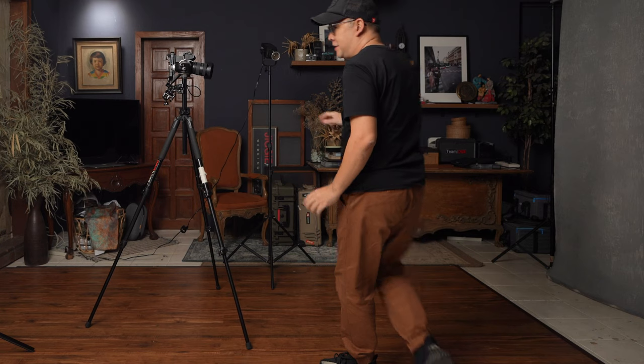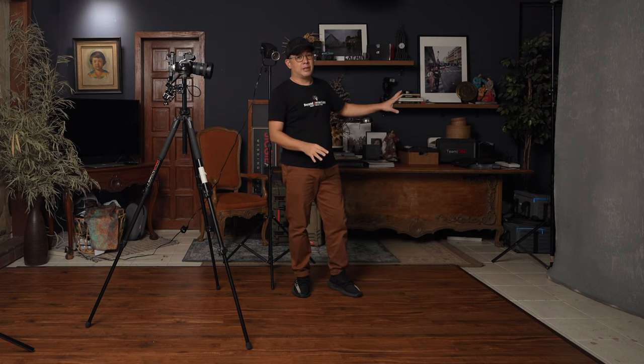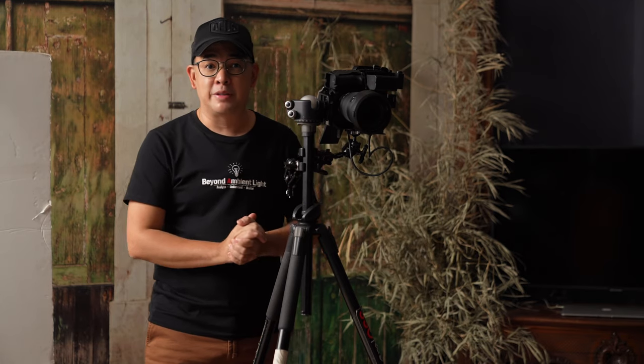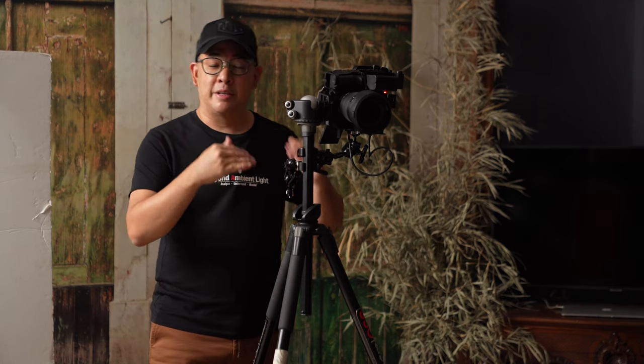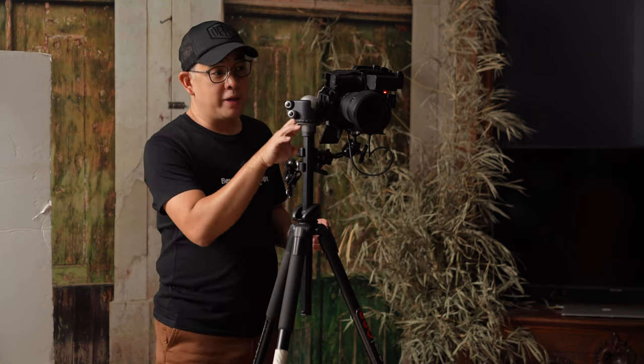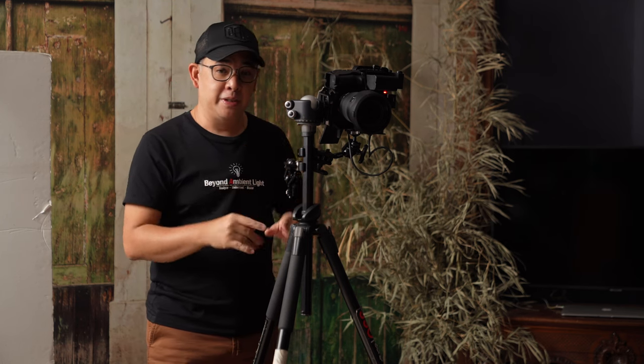We're all set up here. I have my Nanlite FS60 right here and I have a backdrop here, though the backdrop is insignificant because we're going to try to remove it. Today I'm going to show you how to use this light just with the standard reflector and show you how beautiful and flexible this FS60 is. It's just a 60-watt light plugged via an AC outlet, and we're going to use it at 5600 Kelvin. The camera I'm going to use is my Sony A7 Mark IV with a 24-70mm f/2.8 GM Master II. Everything you're seeing is recorded live using my Atomos Ninja V, connected to my camera via HDMI, so every single image you will see is straight out of the camera.